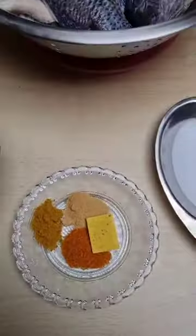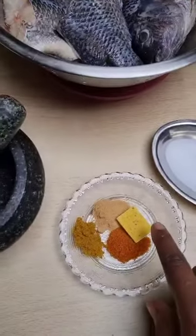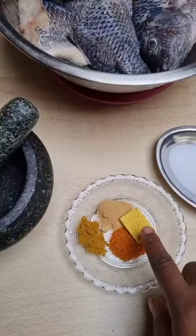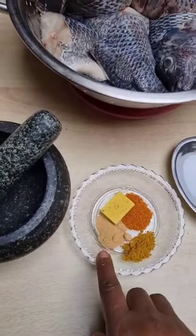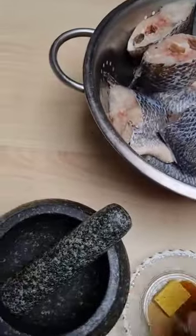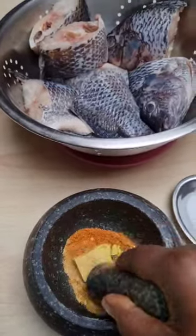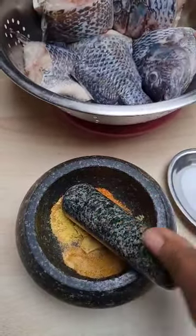I'm going to use some granulated pepper, Maggi stock or seasoning stock, some ginger powder, some curry powder, and some salt. I'm going to mix all that together in my stone mortar, then I will use it to marinate the fish and I will be right back.